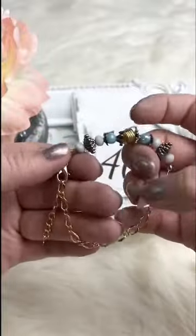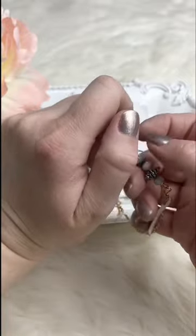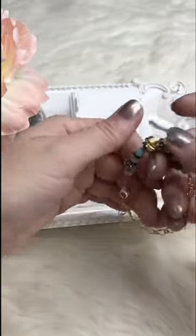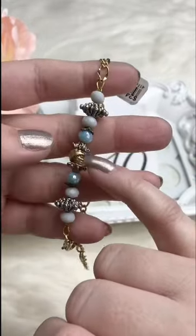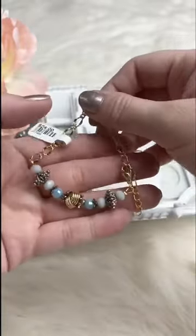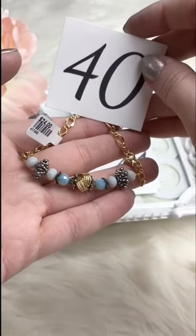That's a little bracelet with chain on the side — the clasp is on the side so when you put your arm down on the table, the clasp isn't bothering you. It's called an Irish love knot, with little bead caps, little crystals in a blue and pale gray, and silver and gold accents. Retails for $24.00; for Facebook Live it's $12.00. We've got one available.